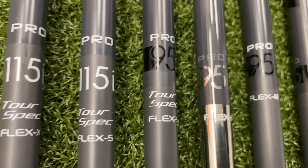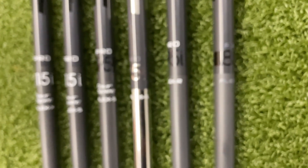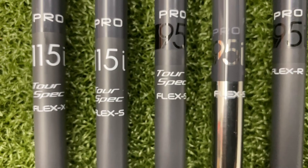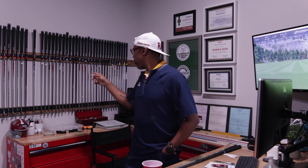This shaft comes in a plethora of flexes, models, lengths, and weights. It starts with a 65i — 70 grams — that's the lowest one, coming in R, 2, regular, and stiff. It goes all the way to a 115 tour spec extra stiff, and that one is stiff. I actually let some better players hit it, because better players tend to stray away from graphite. But graphite has made some serious strides over the years — it's solid now and can be a viable option for any better player.